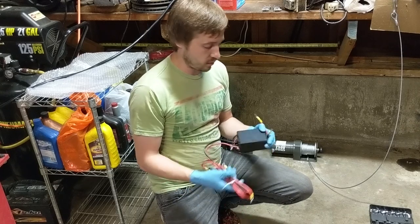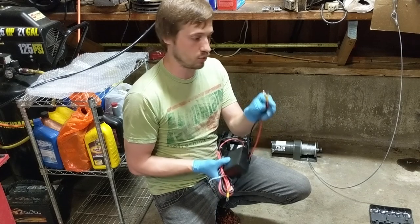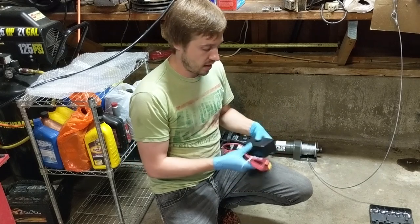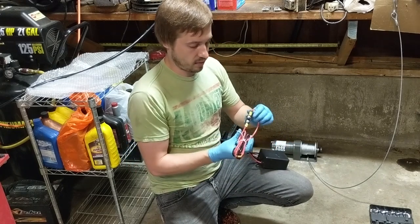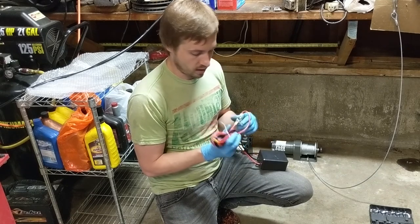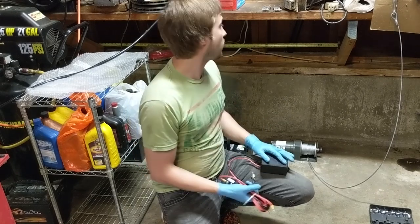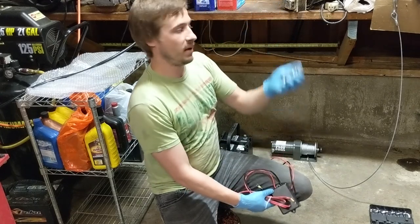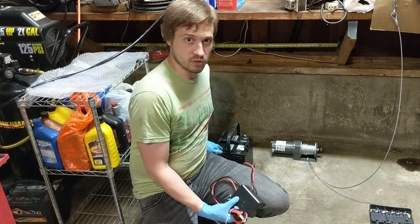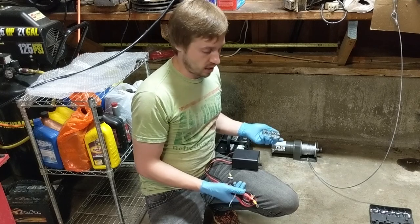The wiring for this winch is actually really, really simple. You've got the control box right here which has a red cable labeled 'to winch' and a black cable labeled 'to winch.' They have positive and negative markings, and then you have the rest of the wiring. The positive cable has an integrated circuit breaker — I assume it's an automatic resetting unit — and then you have the two battery positive and the two battery negative. I'm going to be using some basic battery cables to connect it to this battery right here, which is basically brand new.